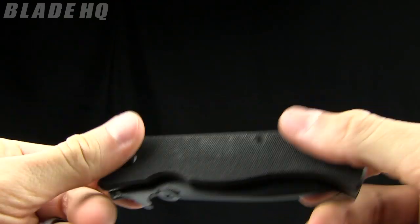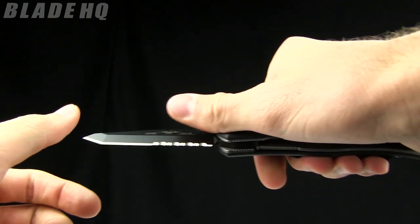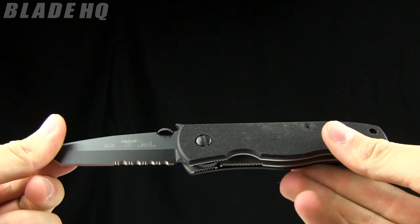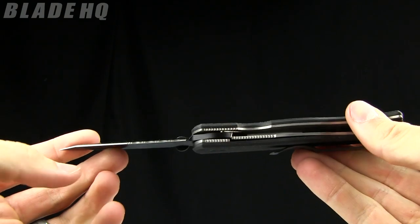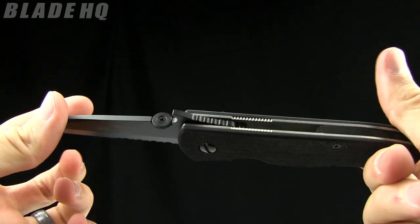Today on BladeHQ.com we are taking a look at the Emerson CQC7. Very nice knife. This is one of the most popular from Emerson and rightfully so — it's got some great features to it.